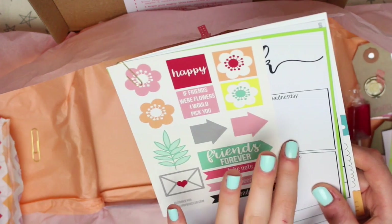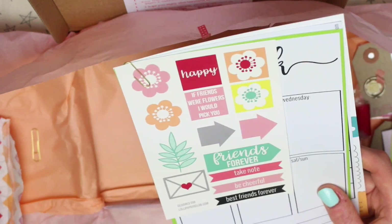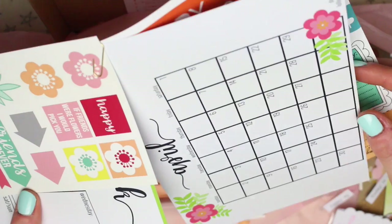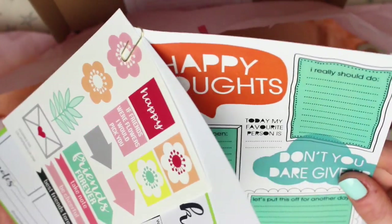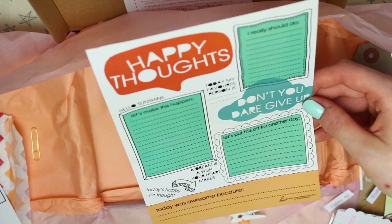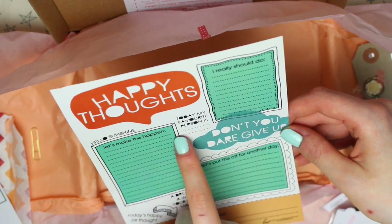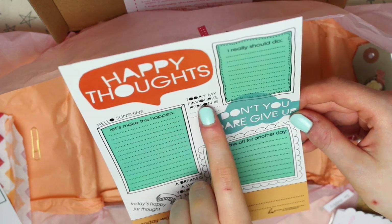And the last things in here are the printables — these are things you can get for free if you're a subscriber. There are some which can be printed off as embellishments, a planner sheet for an A5 planner, and a monthly planner. Then there's something a bit different — a unique style of planner page with sections for "I really should do," "let's make this happen," "let's put this off for another day," "today my favourite person is," and "today was awesome because."